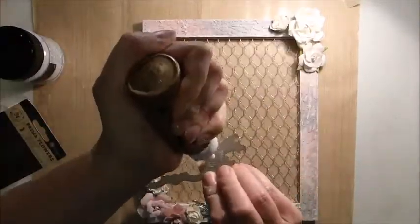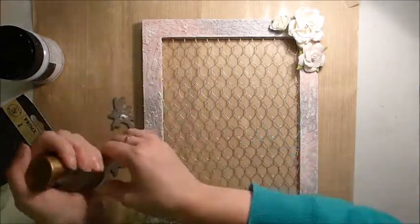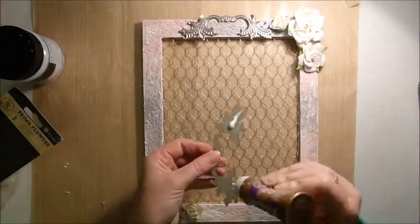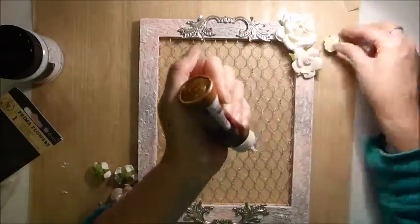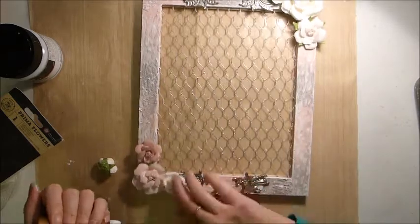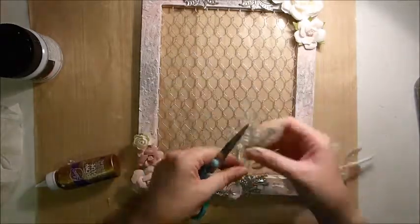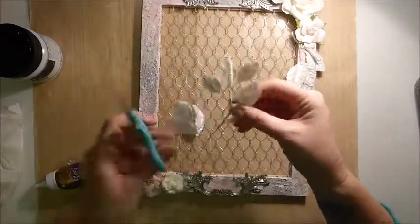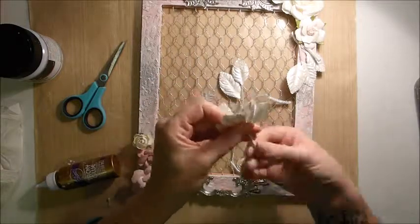Once I have the colour how I want it, I start to embellish. I've taken the Prima metal embellishments that come in the embellishment add-on kit for October and added one to the top and one to the bottom. I've taken the white flowers that come in the project kit and also some pink flowers — the pink flowers come in the flower add-on kit. And this Prima vine came with the project add-on kit; I'm just cutting it up so I can use all the little bits of leaves around the frame.